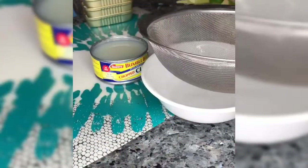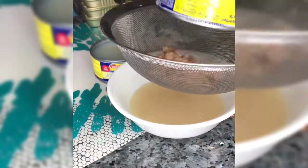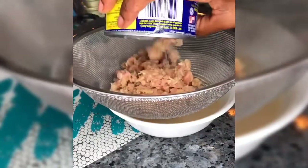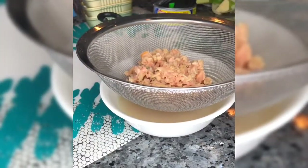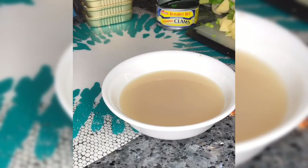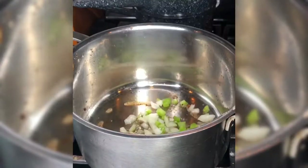I will be using two cans of chopped clams — not the minced clams, the chopped clams. You want to save that clam juice, so we're going to drain it first and set the clam juice aside along with the clams. I've never seen clams in a can like that, so it was very shocking how they look.